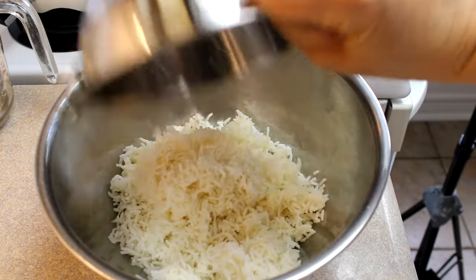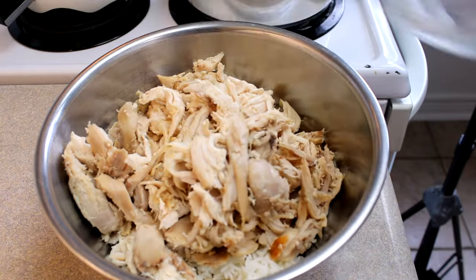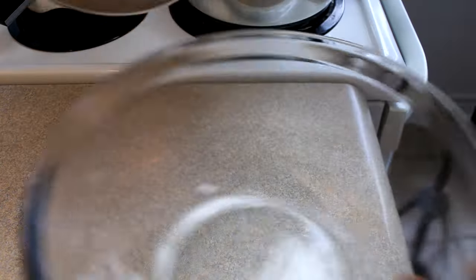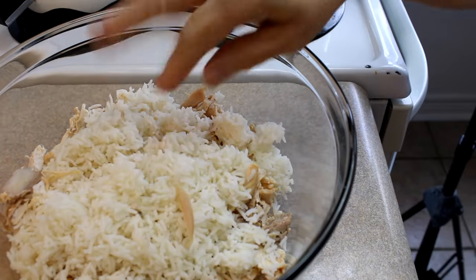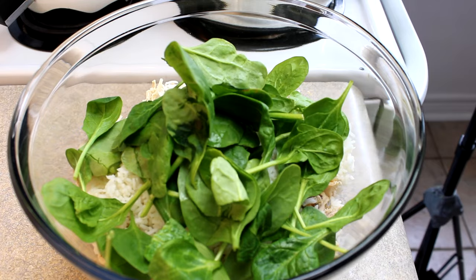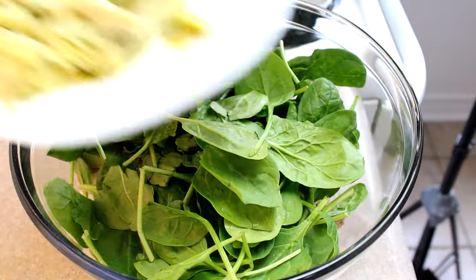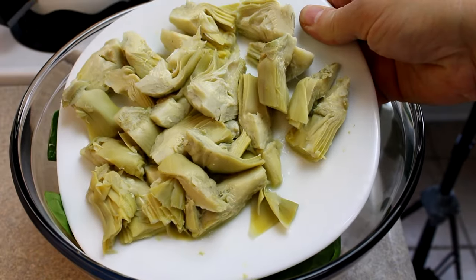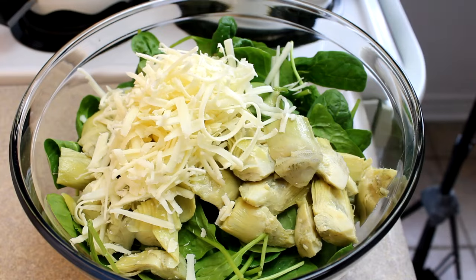Now in a large bowl, place some basmati rice that's been cooked — that's three quarters of a cup of basmati rice cooked according to package directions. To that, add four cups of shredded chicken; I just used rotisserie chicken. This is a great recipe to use up leftover chicken. Then add two cups of packed fresh spinach and one 14-ounce can of artichoke hearts cut into quarters.